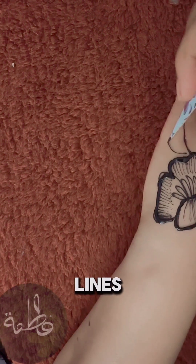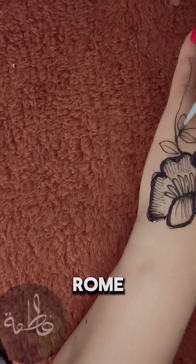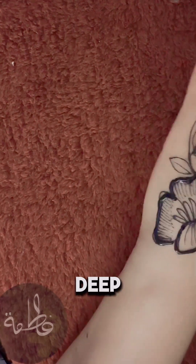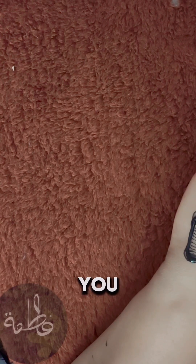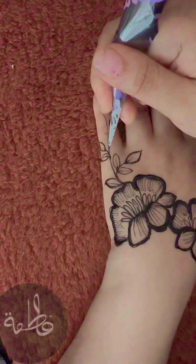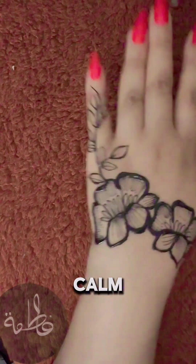Draw simple shapes and lines. If your circles look like potatoes, keep practicing. Rome wasn't built in a day, and neither is henna mastery. Take a deep breath — seriously, chill out. If you're tense, your lines will be too. Relax your hand, relax your mind. Put on some calming music if you need to. The steadier and calmer you are, the better your designs will be. If you're stressed, it'll show in your work. So calm down.